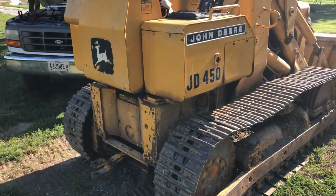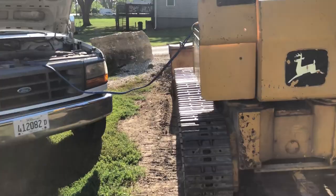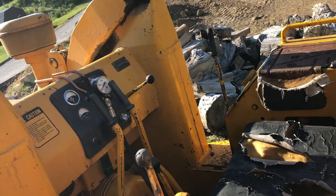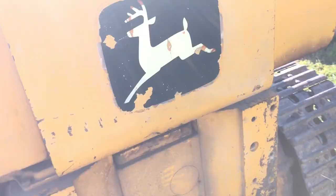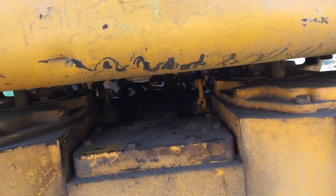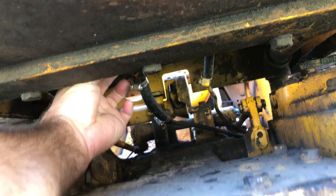I'm going to do a quick walk-around. I have to jump it. Down below here I've got a petcock on the fuel line to the tank, so I'm going to go ahead and get that turned on so I can get it started.